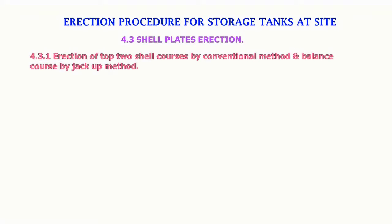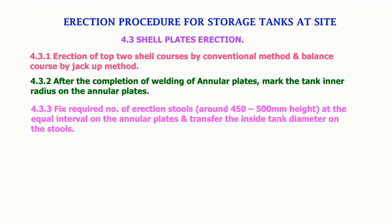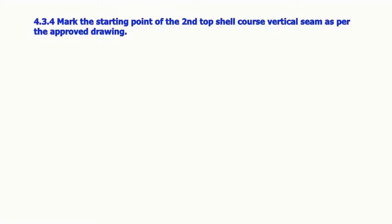Erection procedure for storage tank at site — shell plate erection. Erection of top two shell courses by conventional method and balance course by jack-up method. After the completion of welding of annular plates, mark the tank inner radius on the annular plates. Fix the required number of erection stools, around 450 to 500 mm height, at equal intervals on the annular plates and transfer the inside tank diameter on the stools. Mark the starting point of the second top shell course vertical seam as per the approved drawing.